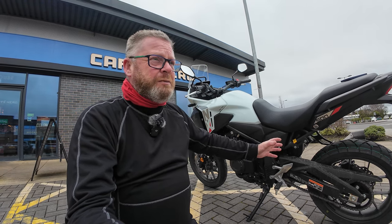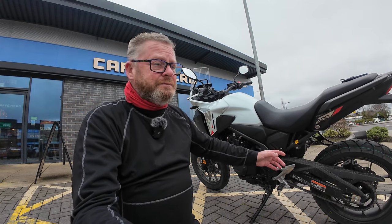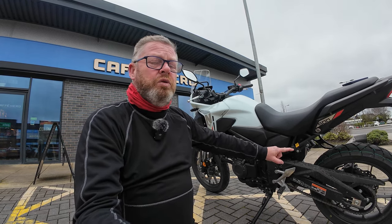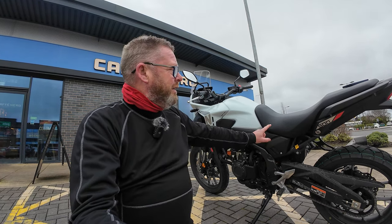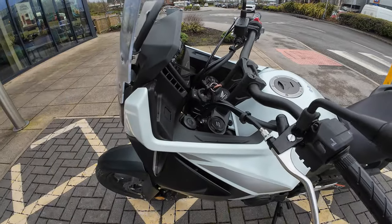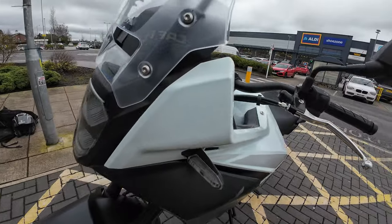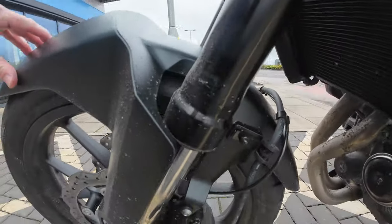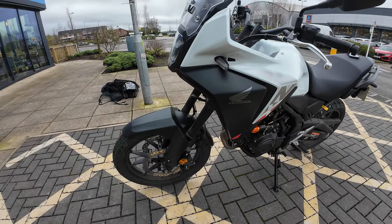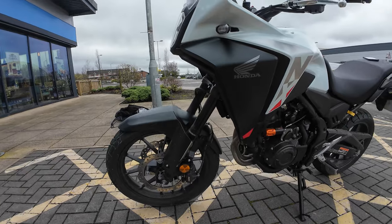I've spoken to Rally Raid and had discussions with them more or less to help them understand that it does fit, because they haven't done one yet. The Level 2 Rally Raid suspension from the 2019 model onwards will fit this bike and it transforms the rear of the bike — tremendous suspension. However, on the new NX500 and the last of the CB500Xs, they have these Showa springs on the upside-down forks, which are completely different to the 2019 CB500X, so the Level 2 front springs clearly wouldn't fit on this bike.